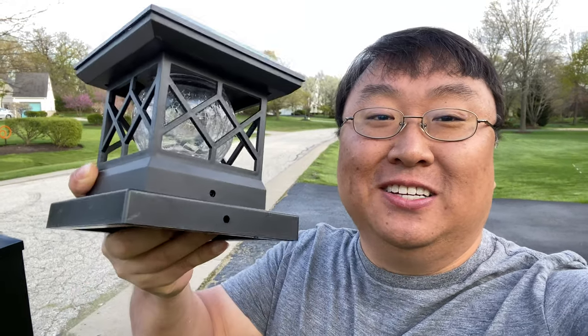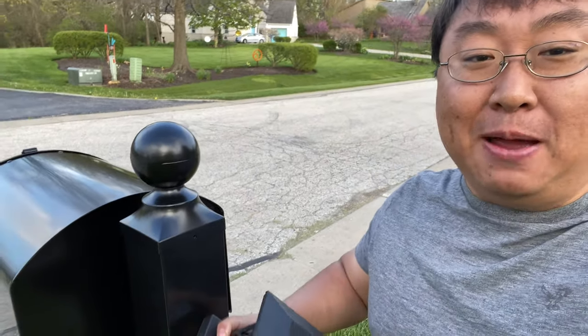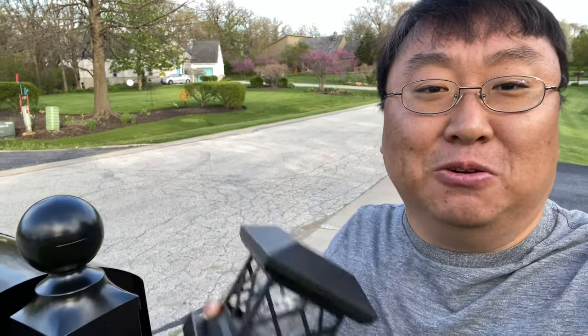Today I'm going to show you how to put a light on top of a post. What's happening Panda Nation? Peter Von Panda out here with my mailbox. My mailbox post here is a 4x4 and it's topped with this little beautiful globe. But I don't want the globe — I want a light. So I'm going to show you how to put this light on top of this post.